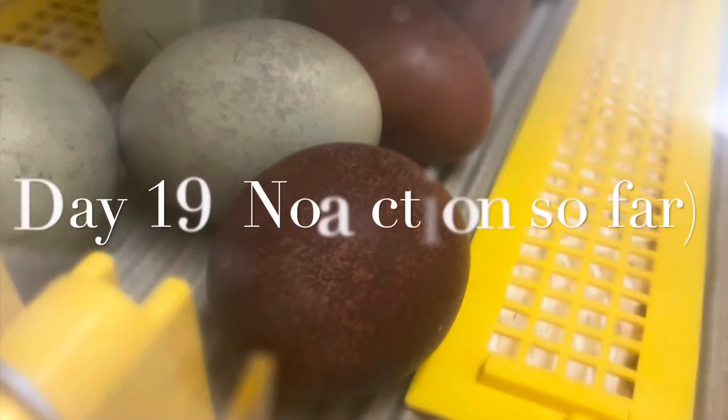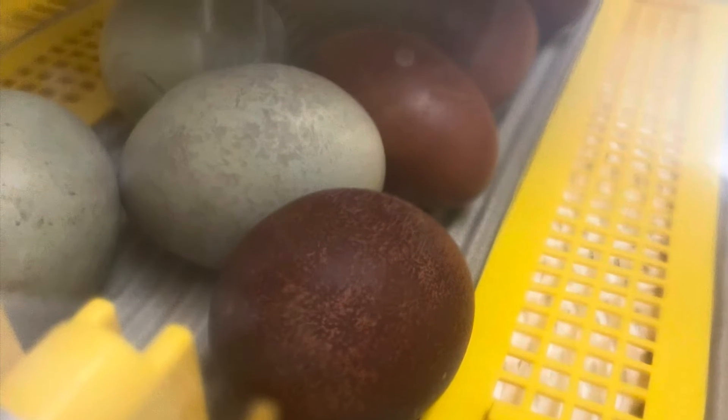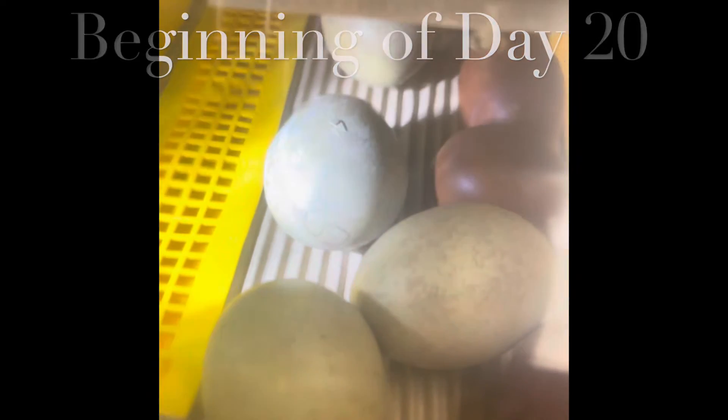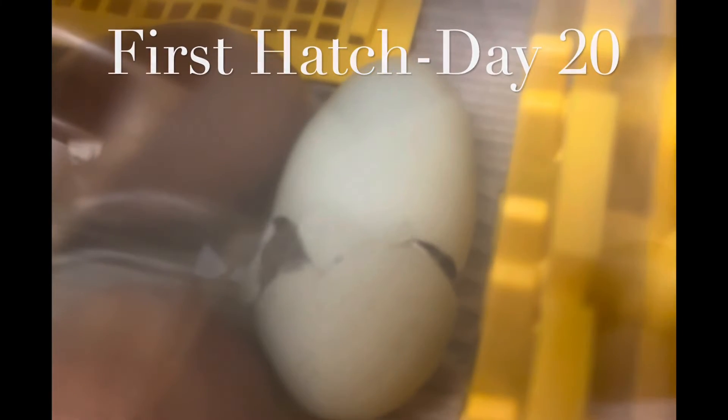Day 19 has no action so far. On day 20 we start to see some pipping. Halfway through day 20 our first chick hatched. By the time we reached day 21, six chicks had hatched.